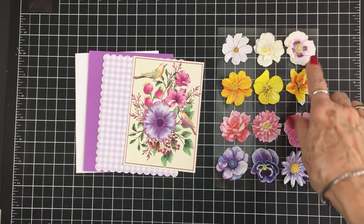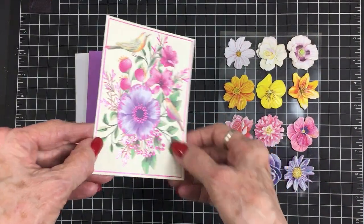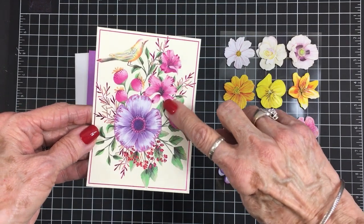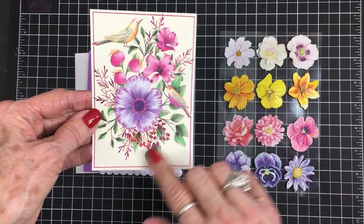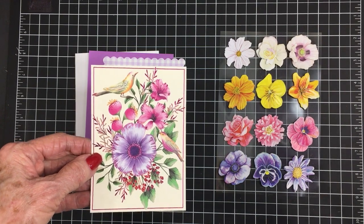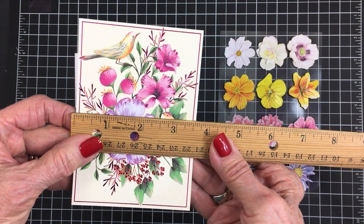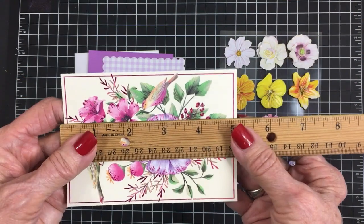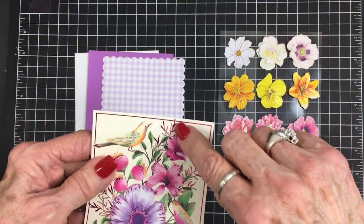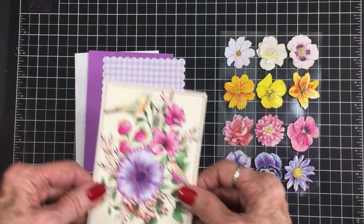For card number two we're going to use some of these gorgeous flower stickers and also this note card — look at that foiling on there, it's so pretty. We've got these two little birds and these beautiful flowers and leaves and all of that beautiful foiling. I cut this off the note card and trimmed it down — it is three and five eighths by five and one sixteenth, because I didn't want to cut any of the pretty leaves or the birds' tails off. That's what size I cut it down to.